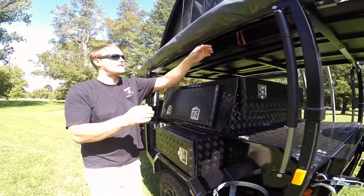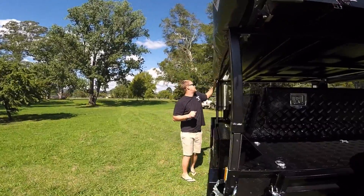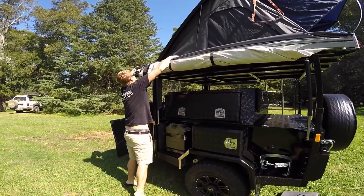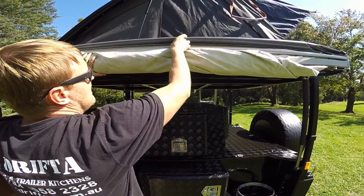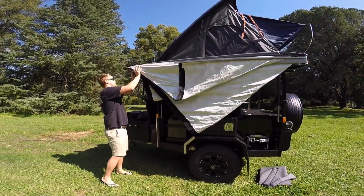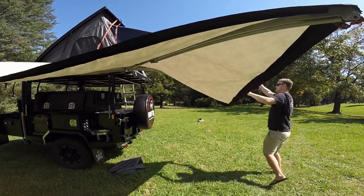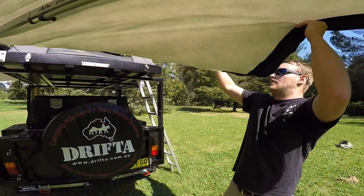Let's open up this awning. Two zippers from each side — very easy, just fold it up, fold it over. Open up these three straps and let's fold it up. You can see that this awning is very strong.